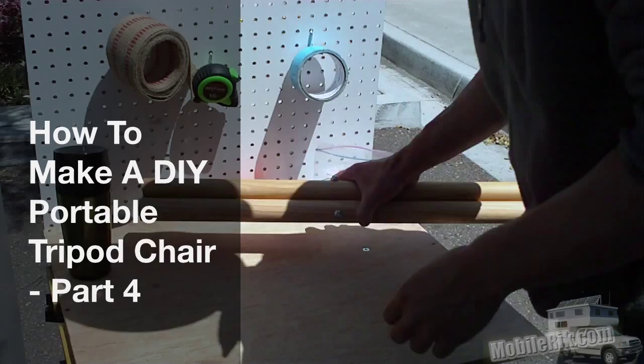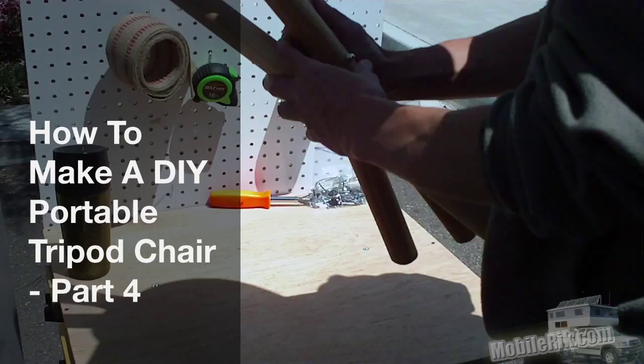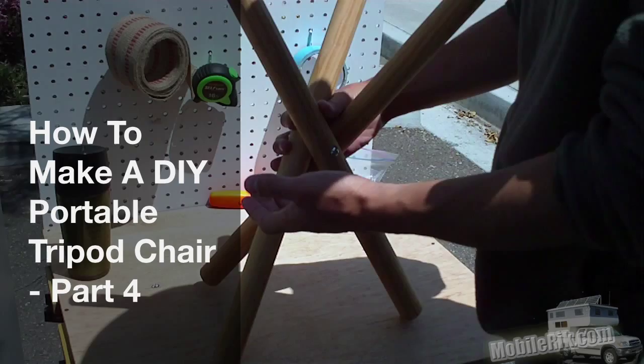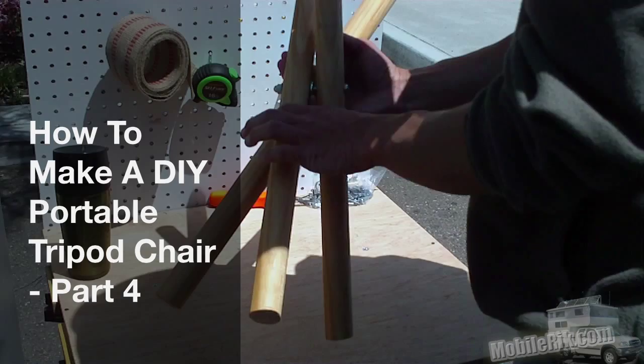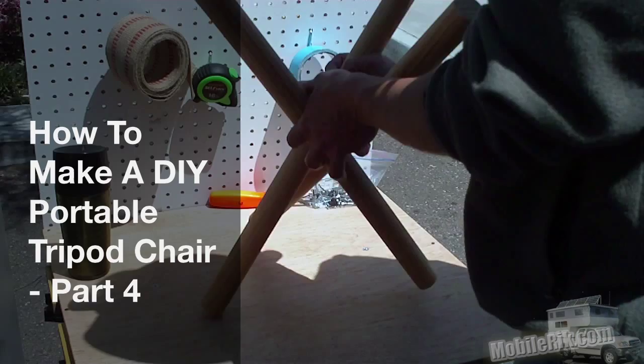I had a bit of a whoops moment — one of my bolts was way too small. I didn't measure well enough. I used thicker than normal dowels and didn't really account for the width of that, and I also forgot there's going to be a little thing in the middle. Let me take this apart.